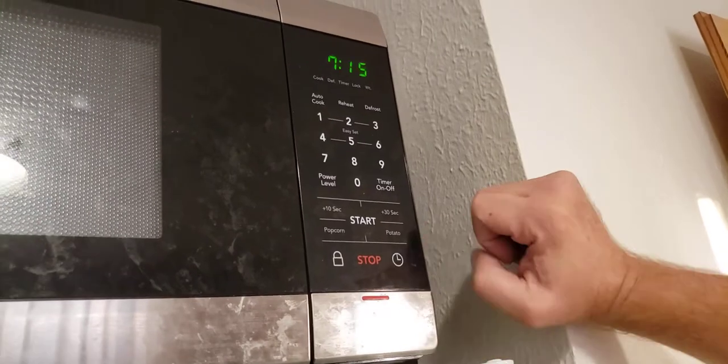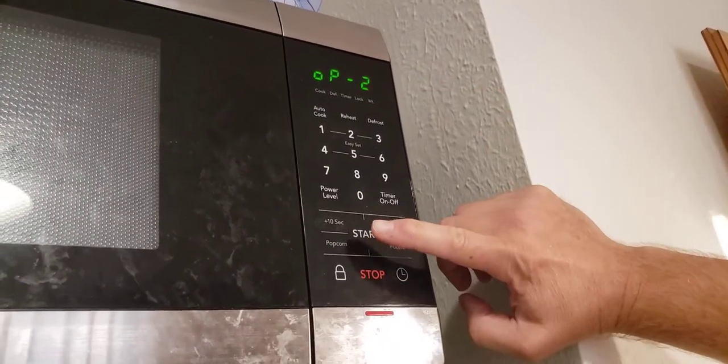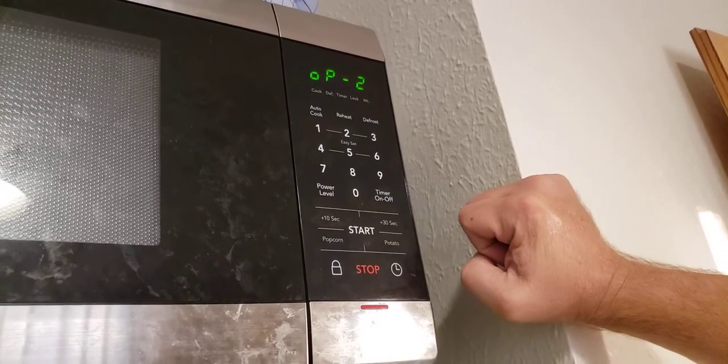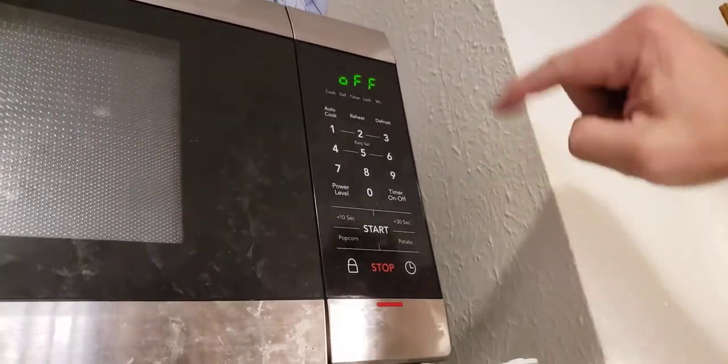Push the clock button and hold it down until it says 2. Then push the start button. It will say off, and then push start when it says off.